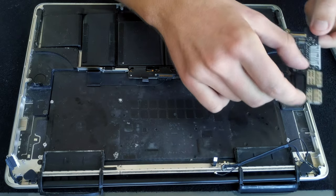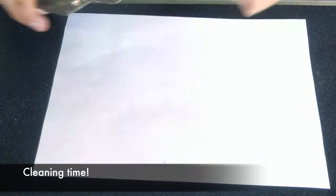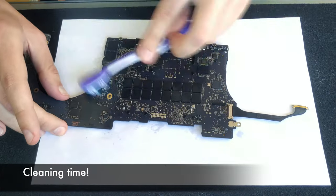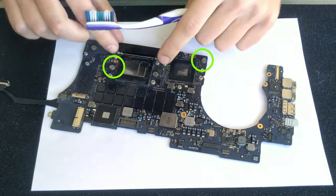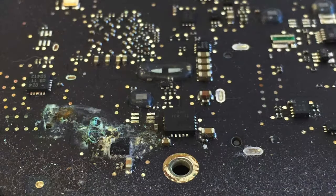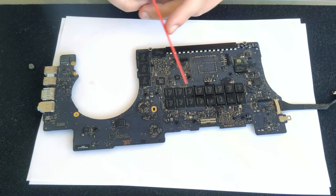Cleaning time — using 99% isopropyl alcohol with a toothbrush on the logic board is perfectly safe. You don't want to brush over the foam pieces that are holding the logic board in place because they would come off. Also, if your logic board has any signs of corrosion you need to brush them out so it doesn't spread further. After everything is cleaned make sure the board is dry before you put it back.